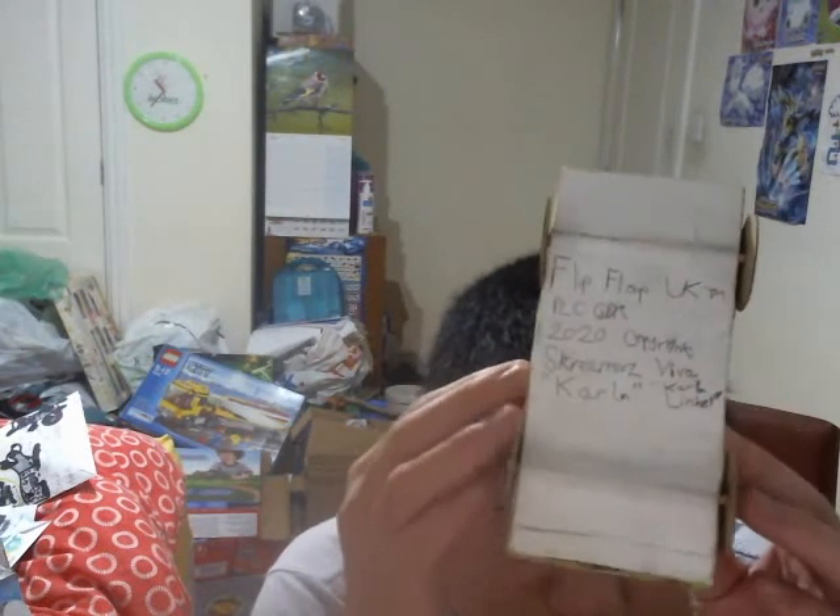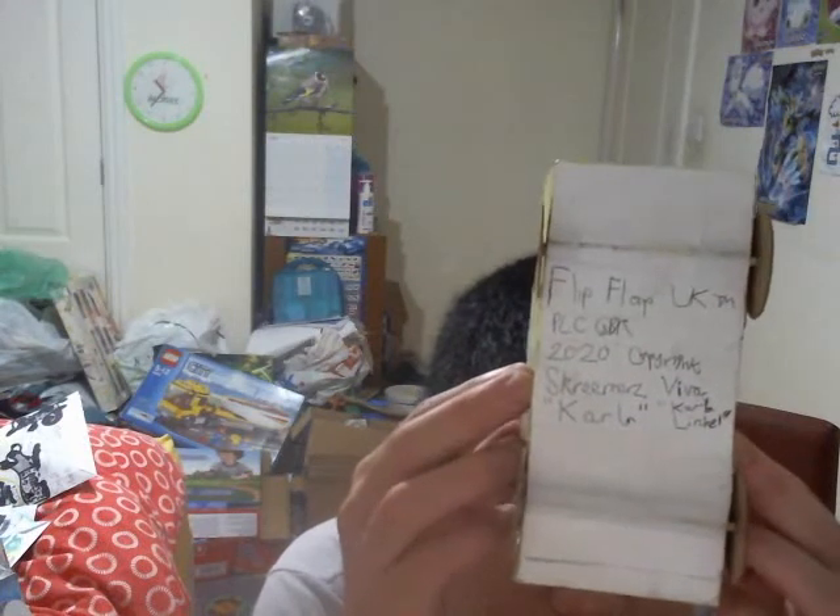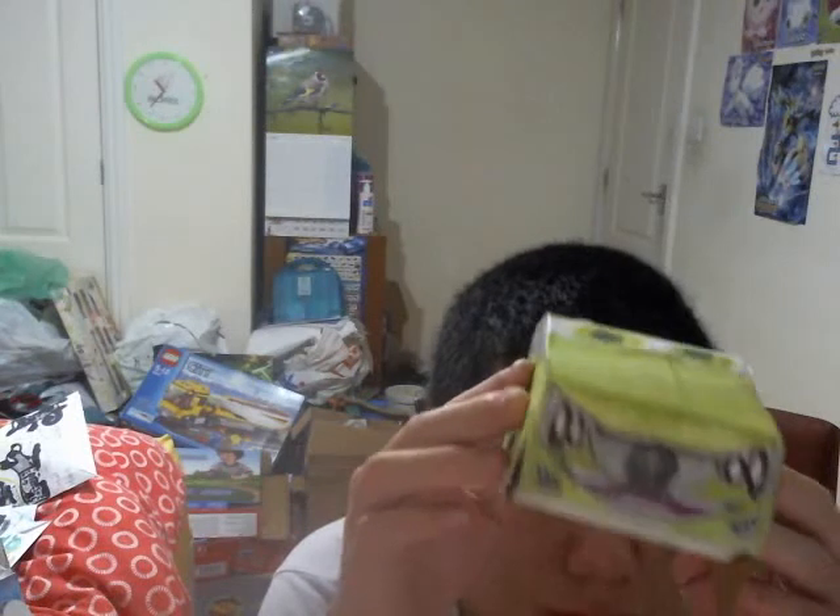Here's the name on the bottom — it's called the Screamers Viva. I think I've just said it correctly. Here's the front of the car — it's got a radiator grille on the front with a Screamers logo, a very cool looking smiley face.